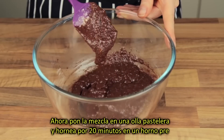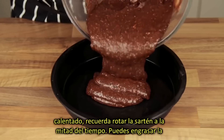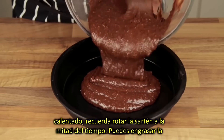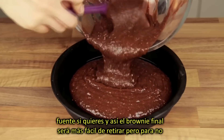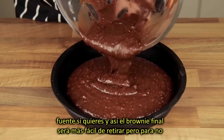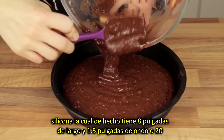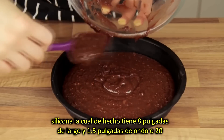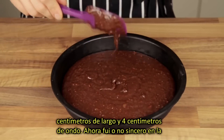Now pour the batter into a cake pan and bake for 20 minutes in the preheated oven, remembering to rotate the pan halfway through the cooking time. You can grease the pan if you desire, as the final brownie will be much easier to remove. But for the sake of not using any oil, we simply used a silicone pan, which is 8 inches large and 1 and a half inches deep, or 20 centimeters large and 4 centimeters deep.